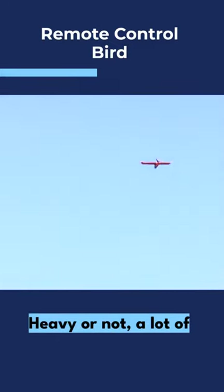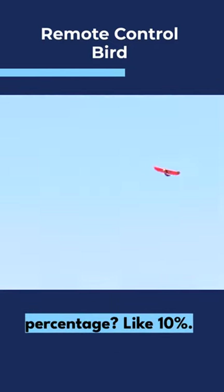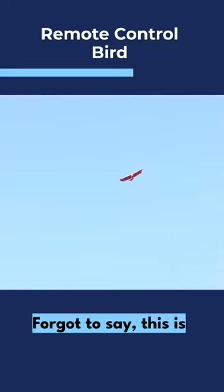It's not a lot of power — it's not meant to go very fast. All right, I forgot to say: this is the maiden flight.